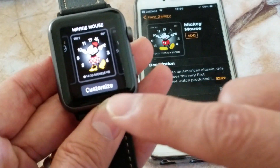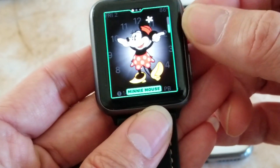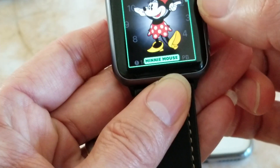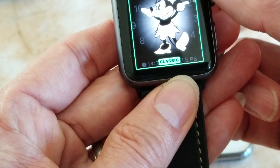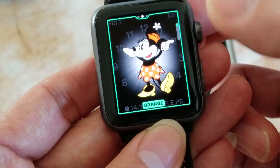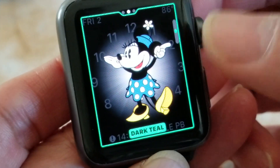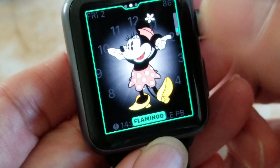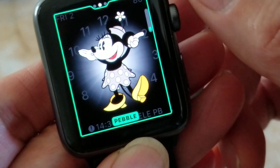There's the watch face. You can click 'Customize' and scroll the crown up and down to change to a different color. You can switch between so many different colors. The bar on the right-hand side lets you keep scrolling until you find the one you want.